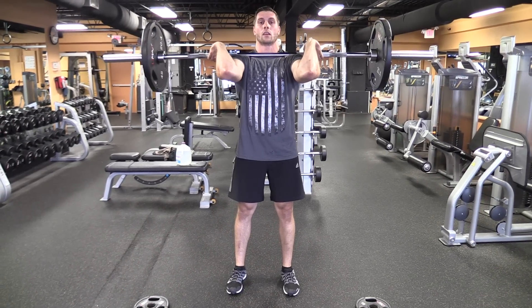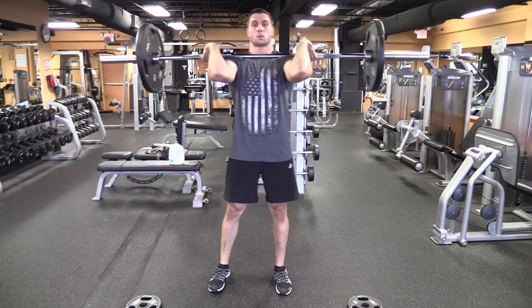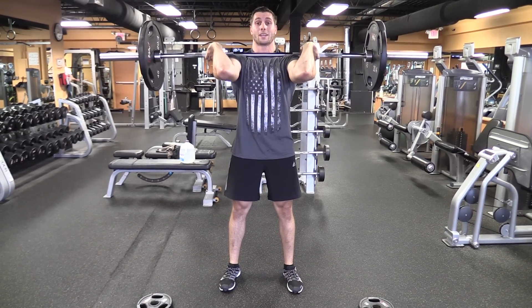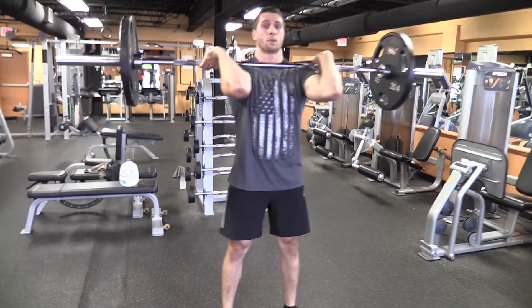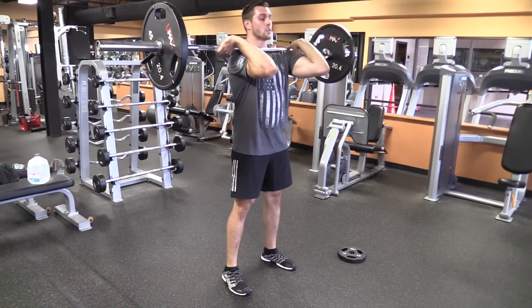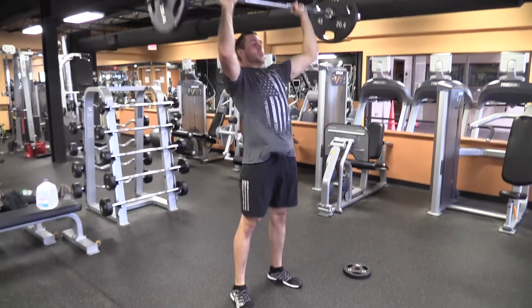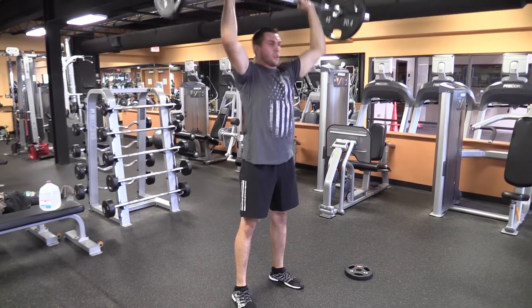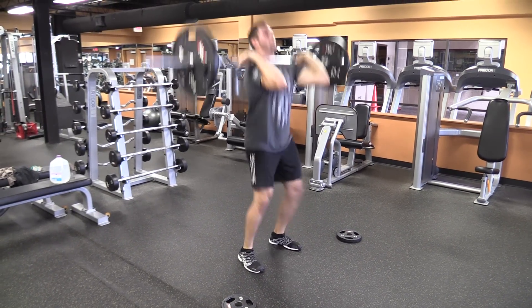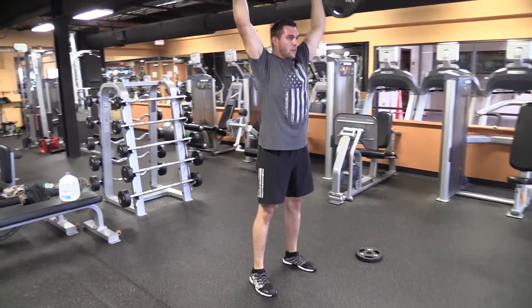Now we're going to talk about the push press. We talked about the strict press — no bending the knees. With a push press you're going to do a slight bend in the knees, you're going to explode up, and then just press the weight up — you're not going to get underneath it. Slight bend in the knees and explode, push straight up, and catch it just like that. Slight bend in the knees, explode up, push it straight overhead, catch it back.